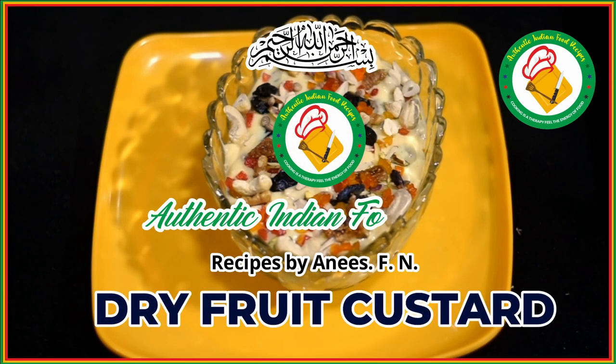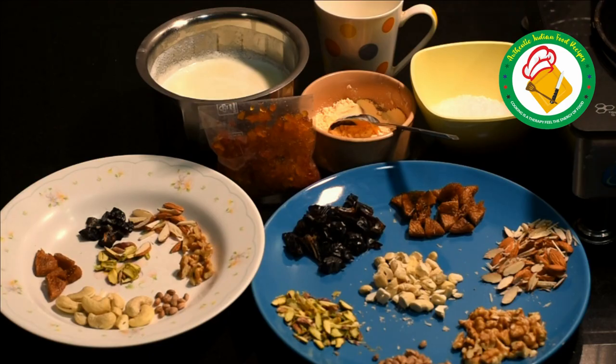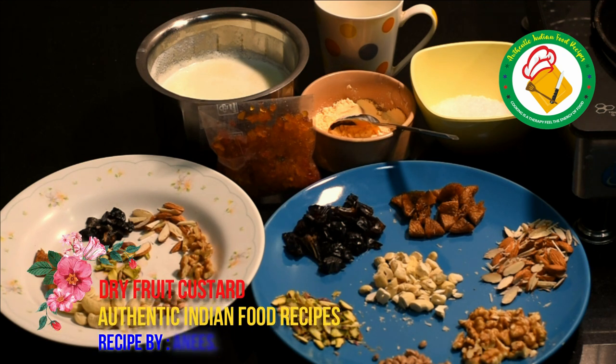Welcome to Authentic Indian Food Recipes. Today we are sharing a dry fruit custard recipe called Ramadan special. It is very sweet and has a good taste. You should try it.